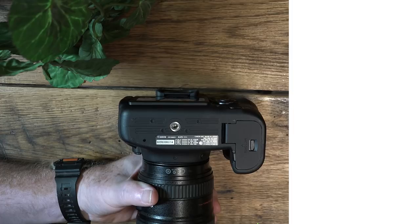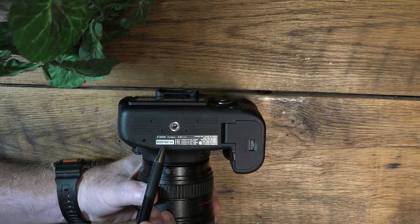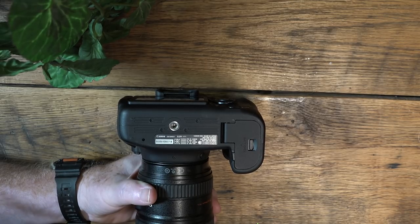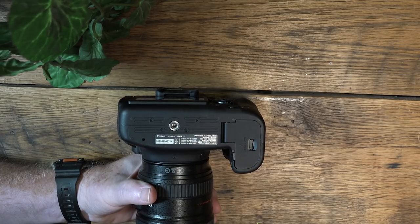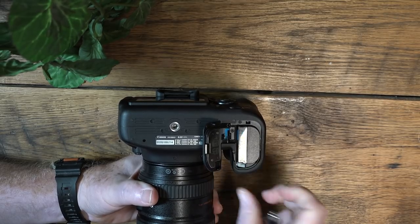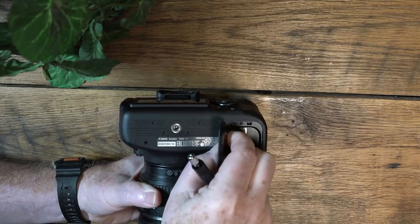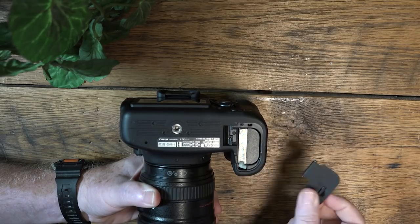Now let's look at the bottom of the camera. Here's your serial number, which is important for insurance records — keep it in case the camera is stolen. Here is your mounting screw for tripods and accessories. And of course, this is the battery compartment, which pops open this way; the battery comes out with a release, and you can remove the bottom cover using this little knob to attach a battery grip.